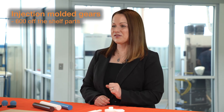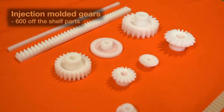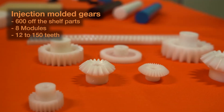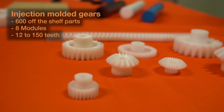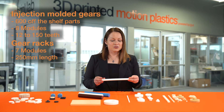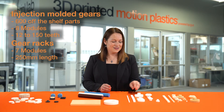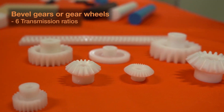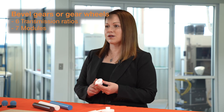Injection Molded gears are available in over 600 off-the-shelf parts. We offer catalog parts which are available in 8 different modules and anywhere from 12 to 150 teeth, as well as gear racks with 7 different modules at 250 millimeters long to meet up with those. We also now offer bevel gears or gear wheels, which come in six different transmission ratios and seven different modules.